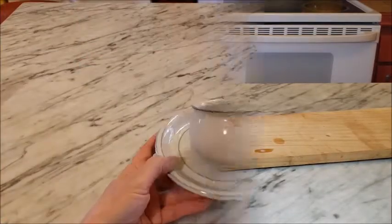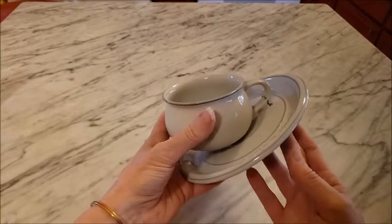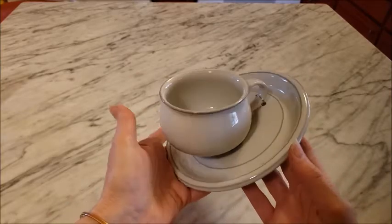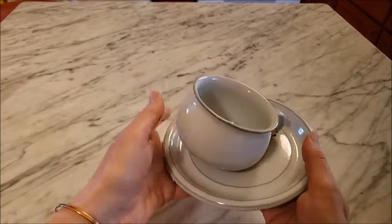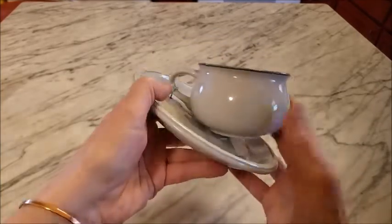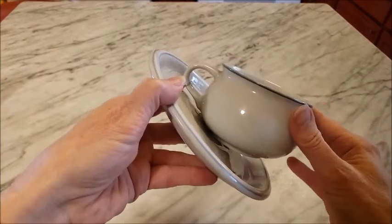Here's a look at the first cup and saucer that we did. It's just a simple wiring job — once you have the hole, you use the 20 gauge wire to hold the cup in place. Then I used a little bit of E6000 glue to secure the cup so that it wouldn't wobble too much, and then you can just hang it up.